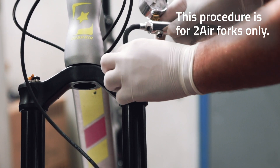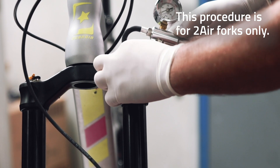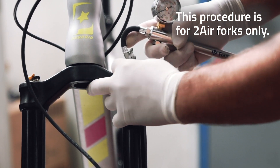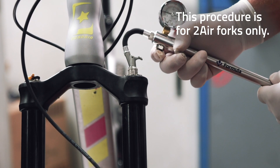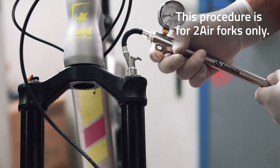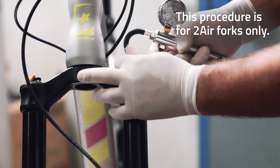Connect the pump to the valve and engage the quick connector. As is always the case, let the air out slowly and gradually. When complete, you can disconnect the pump from the positive chamber valve.